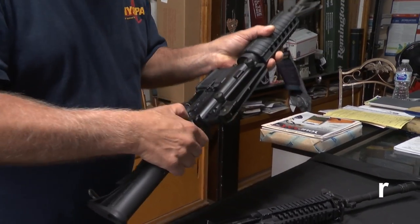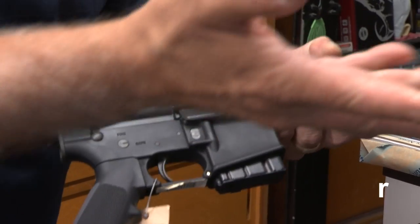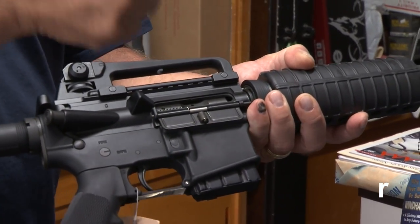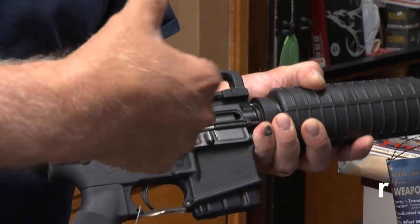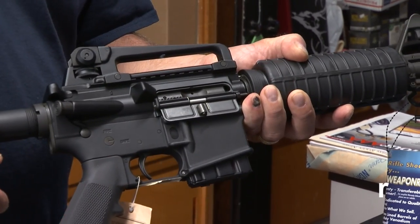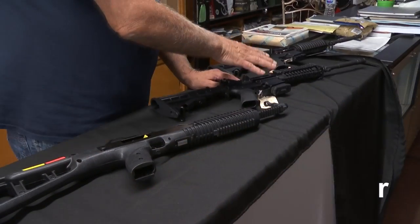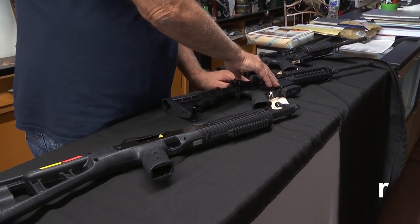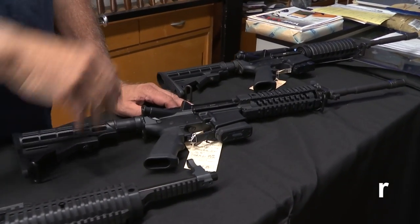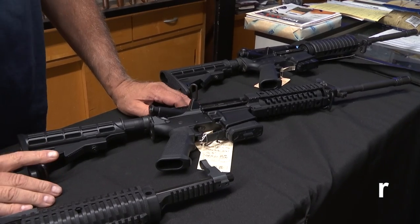As far as loading this, they actually have a loader that looks similar to a magazine. You can put 10 rounds in, shove the loader into the ejection port, and just push on the backside of the loader, and it actually puts the rounds back in there, so you don't have to break it open. They're called Mean Arms loaders. You can load pretty quick, if not as quick as dropping a mag and slapping another one in, but similar.